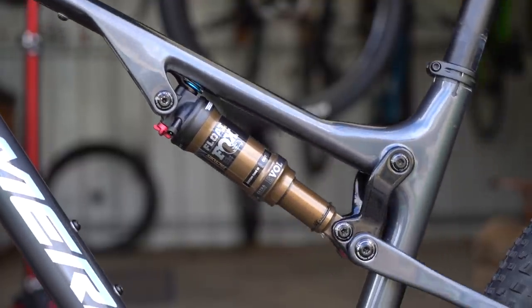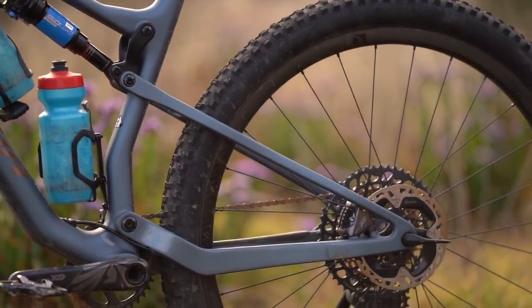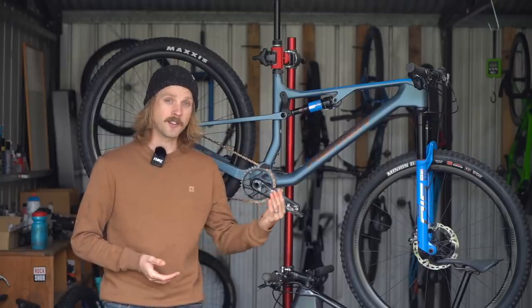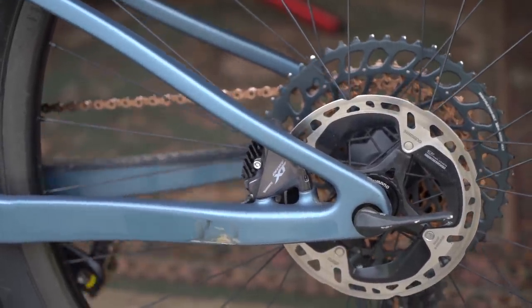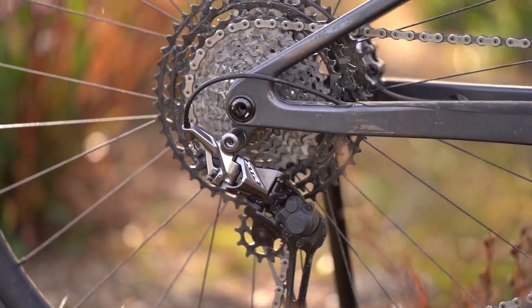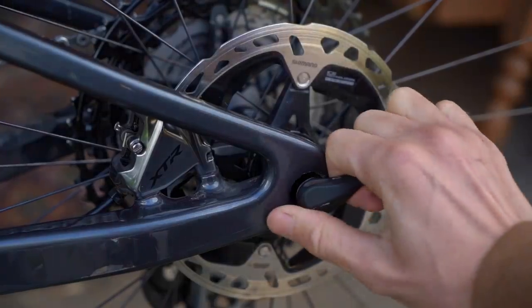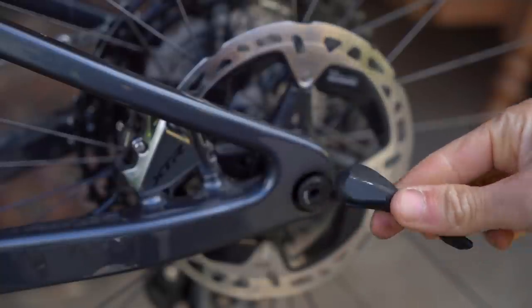It's still a single pivot platform with a carbon link driving the rear shock, but the frame ditches the rear dropout pivot in favour of a flex stay arrangement that's said to be lighter and also stiffer laterally. To allow the flex to occur as close to the rear axle as possible, Merida has employed a flat mount rear brake caliper.